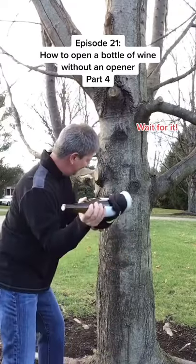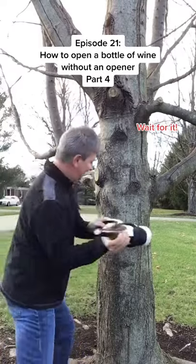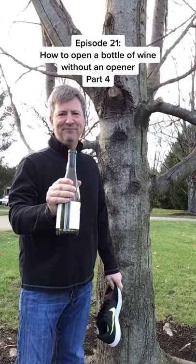A little bit more... There you go! How to open a bottle of wine without a corkscrew. Cheers!